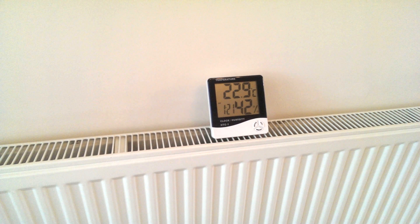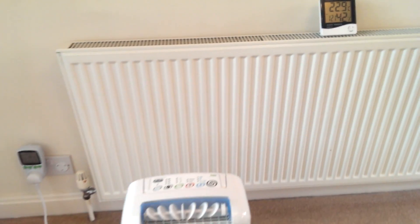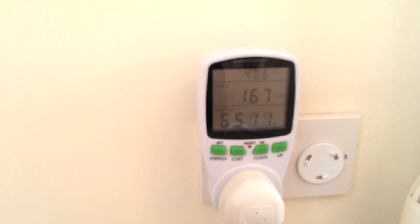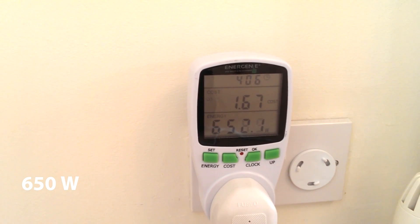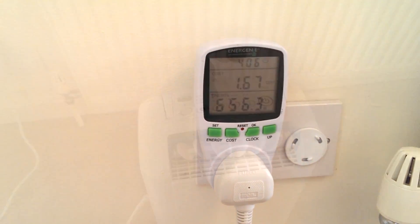Room temperature on the other hand is now 23 degrees centigrade, which is a 2 degree rise from where we started 4 hours ago. And if you're curious about power consumption in turbo mode, we can take a look here and you can see the power meter reads 650 watts, which is just over the manufacturer's stated 620 watts. But I'm sure there's a little variation in most units.